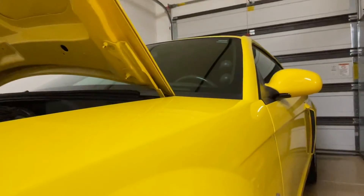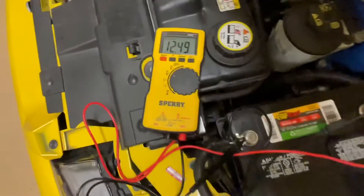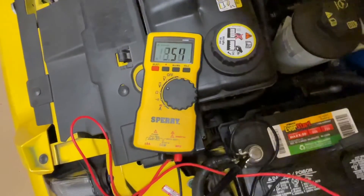We'll close the door and watch the dome light go off. With the light off, we can get another reading on the battery. As you can see, it's where it should be — about 12.4 volts. This is important when testing the battery: if you have the doors open or other things on, you won't get a good reading.